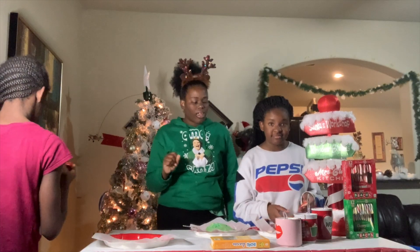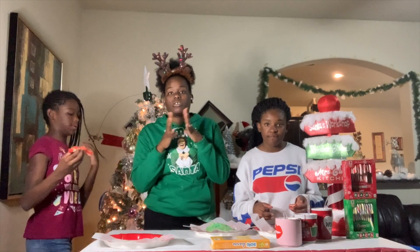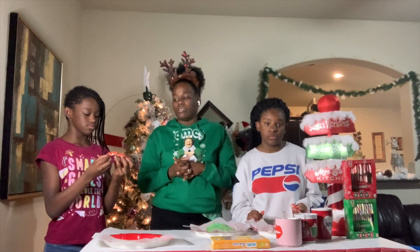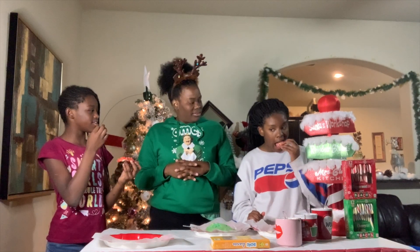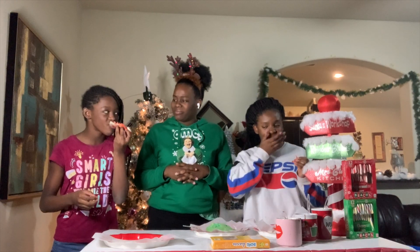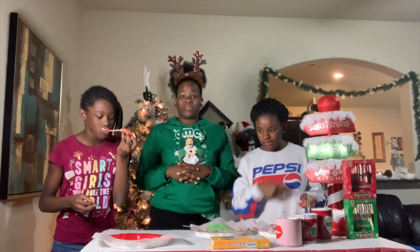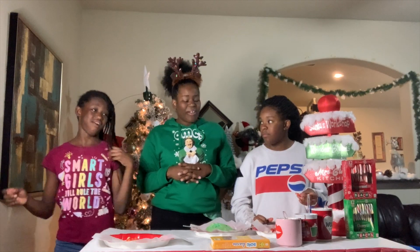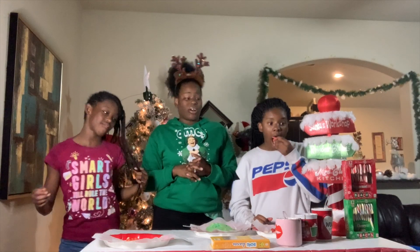Y'all, I promise you my Vlogmas videos will get better. I'm going to get a better setup. That's been my whole frustration — my setup. Go ahead and eat it. These are mozzarella cheese sticks coming in hot with cheese. Are they good? I will not partake in those.